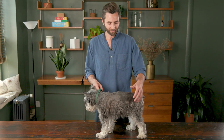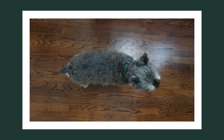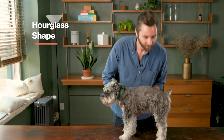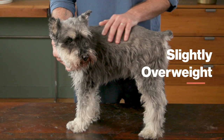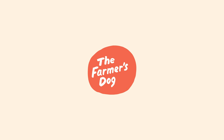This is Big and he might look like he's at his ideal body condition, but his hair can be a little deceiving. If you see from above, you can't really see the hourglass shape that we like to look for. You see from the side, he doesn't have the abdominal tuck. So Big could stand to lose just a little bit of weight before he's at his ideal body condition. Try the test on your dog at home and head to the Farmer's Dog Digest for more info on keeping them happy and healthy.